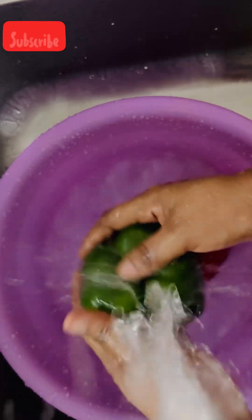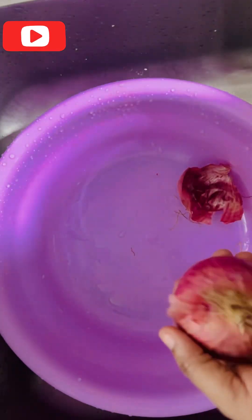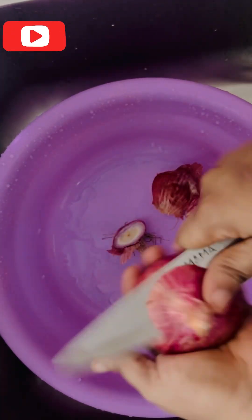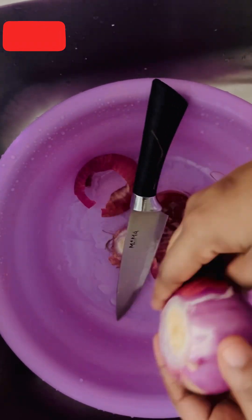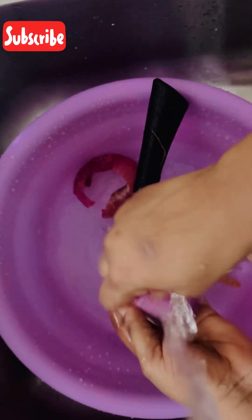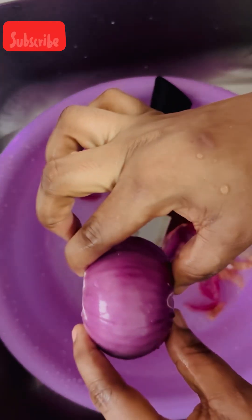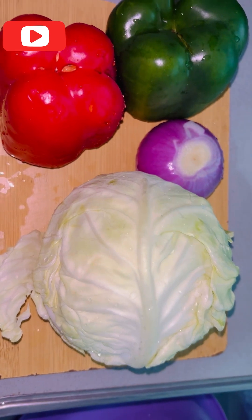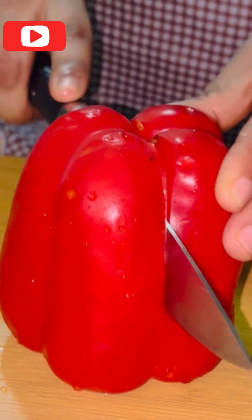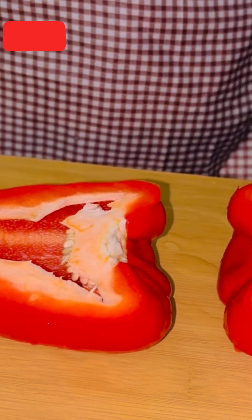If you have not commented on my video before, please don't forget to comment, like, and share my video with your loved ones. We are going to use one onion — we have to wash it. For our spring rolls fillet, we have all our vegetables here: our cabbage, our green pepper and red pepper, our onions. We have to chop all of them.